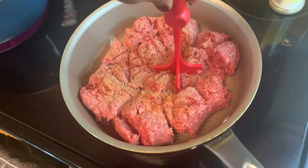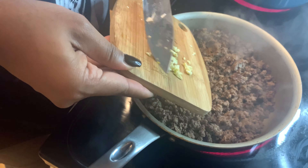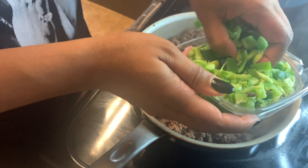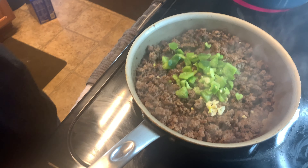We're gonna get our little mincer and mince up our ground beef very finely. Once you have it minced, you want to brown your ground beef. Now we're gonna add some garlic and some bell peppers.